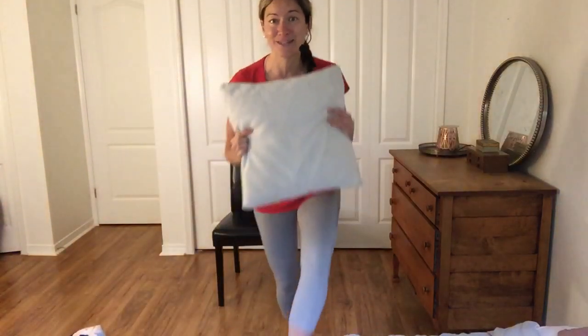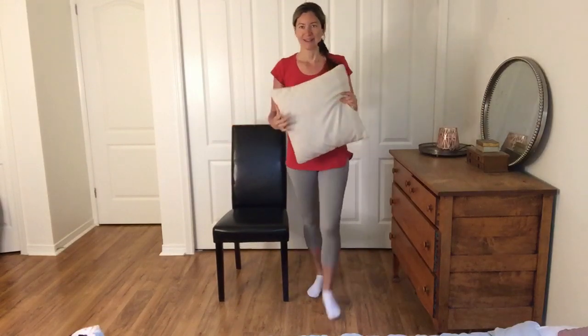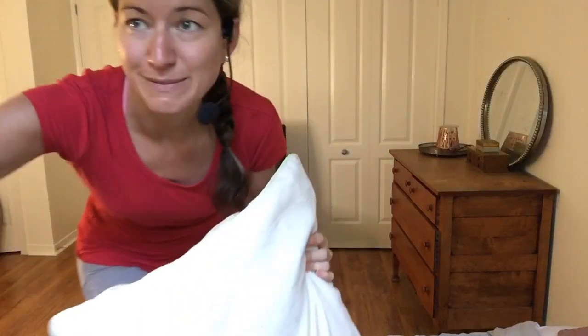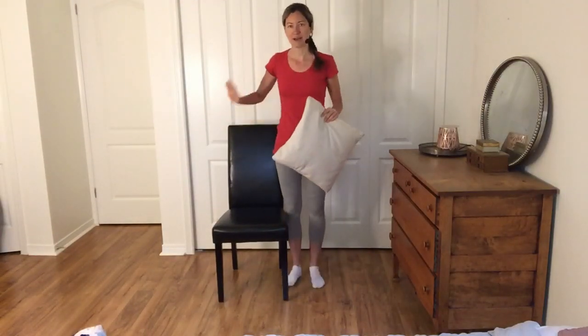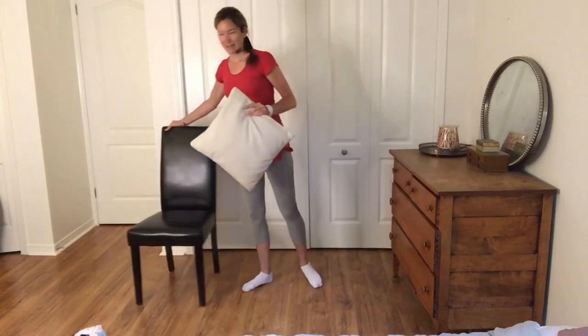This workout today is going to be geared for adults 50 plus. A few options: option one is we are going to be doing some seated exercises, and then we're also going to do some standing as well. So make sure you have a chair handy, make sure you've got your pillow, and we're going to get started.